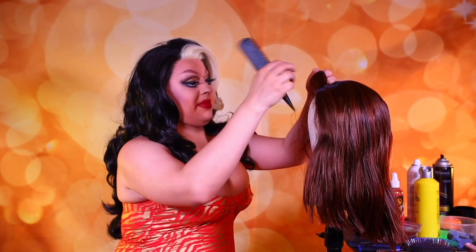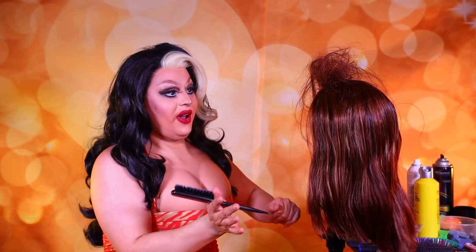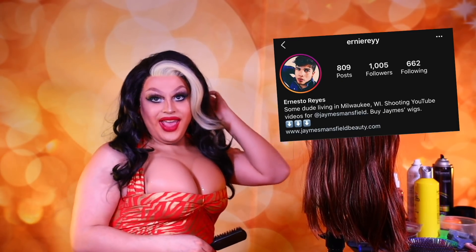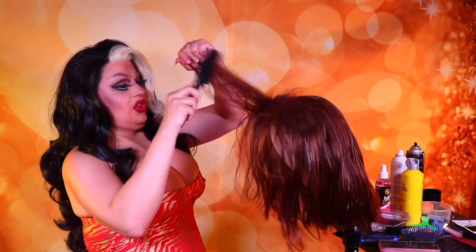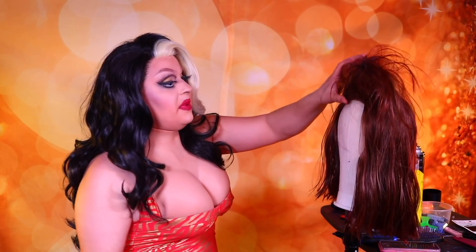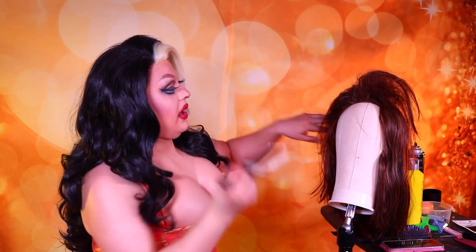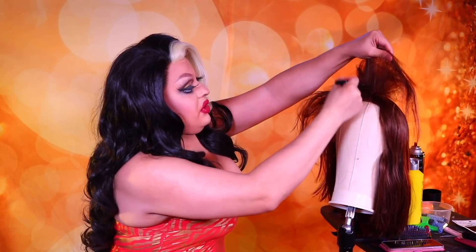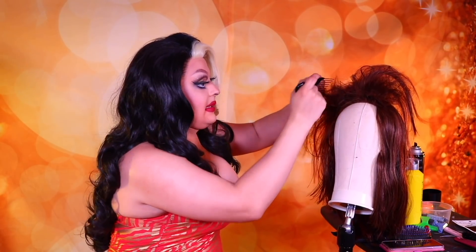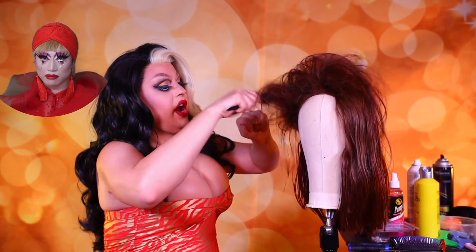Now let's get started on teasing this wig. Let's grab a section and just start going ham on this. She's looking cute so far. We're just going to tease that down to as much of the roots as possible. One thing to note about these wig shop wigs is that the most trouble is getting the hair to go down to the roots. The hair always just wants to gather in this section. So you really have to do due diligence to make sure it goes all the way down to its roots. Take your pick and push it down to the roots. Because that's going to be the part you'll have the most trouble with with these beauty shop wigs — every time I style one out, that's the one thing that gives me the most trouble.